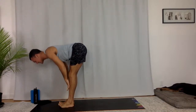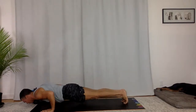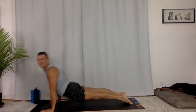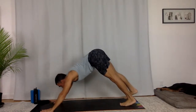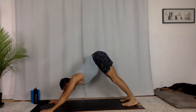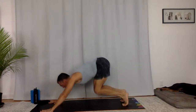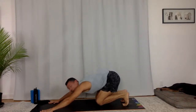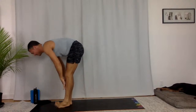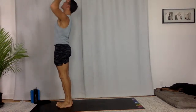Halfway lift, shoulder blades integrate. Chaturanga Dandasana — flow, high to low plank. Upward facing dog, lift your thighs off the mat. Downward facing dog. Full breath in, full breath out. Up onto your toes, bend your knees, pause with your lungs empty. Fly to the top of your mat right away. Fill and lengthen, fold. Extended mountain — go up and back, last one here. Big back bend, reach.